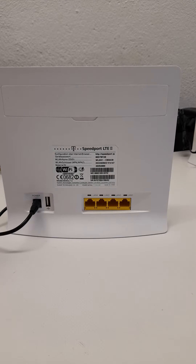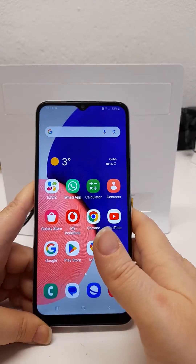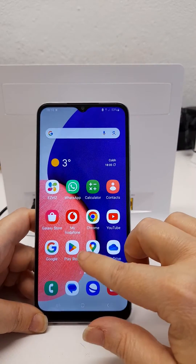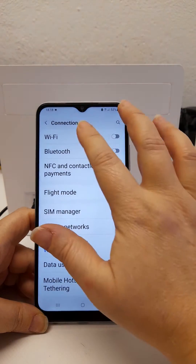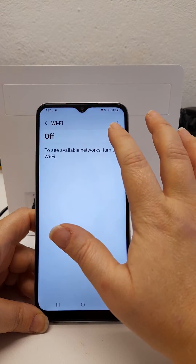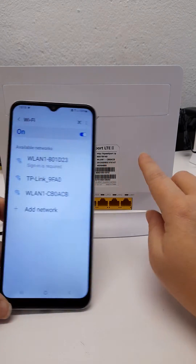This video will show you how to connect to your router's network to check if the internet connection is working correctly. So on your phone, tablet, or computer, if you go to your Wi-Fi settings, usually under connections, turn on your Wi-Fi and you're looking for your SSID here under the network names.